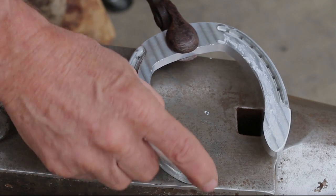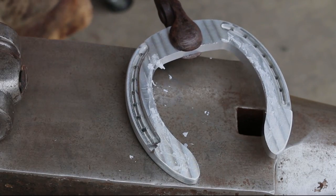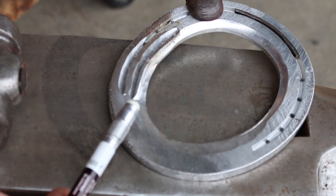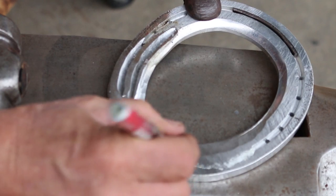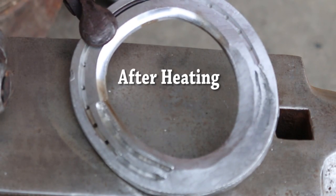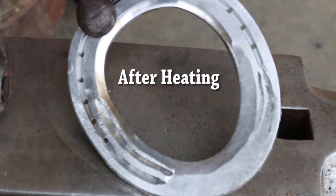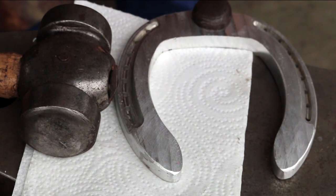I have a few ways of measuring the heat of the aluminum shoe. One is I can put some soap on it. I also have temperature sticks — this one is for 900 degrees. Since our aluminum melts at 1218 degrees, this gives us an idea of where we're at. Then I have a piece of paper or a paper towel — I can use that to check temperature as well by burning it.